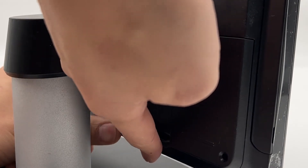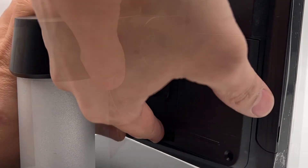For additional cable management, you can run the cord through the channel at the bottom of the screen and through the clip.